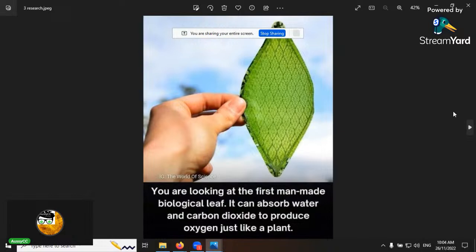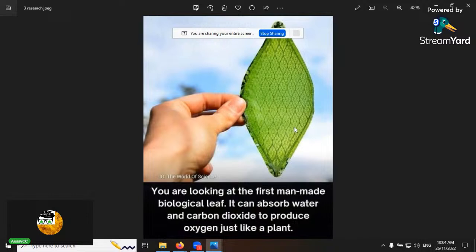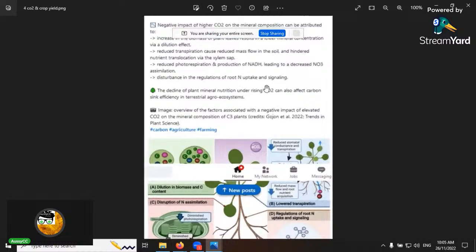Here's something fascinating — the world's first man-made biological leaf that can actually absorb water and CO2 to produce oxygen. Amazing technology — people say 'oh, we can do this now' and you almost have to believe them because the technology is advancing so fast. I can't see the chat on my device, so please save your questions for a bit later — there's too much to talk about.